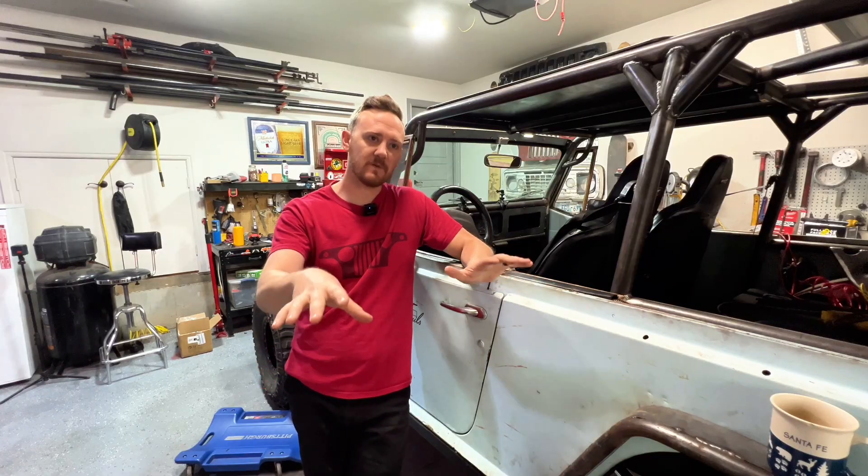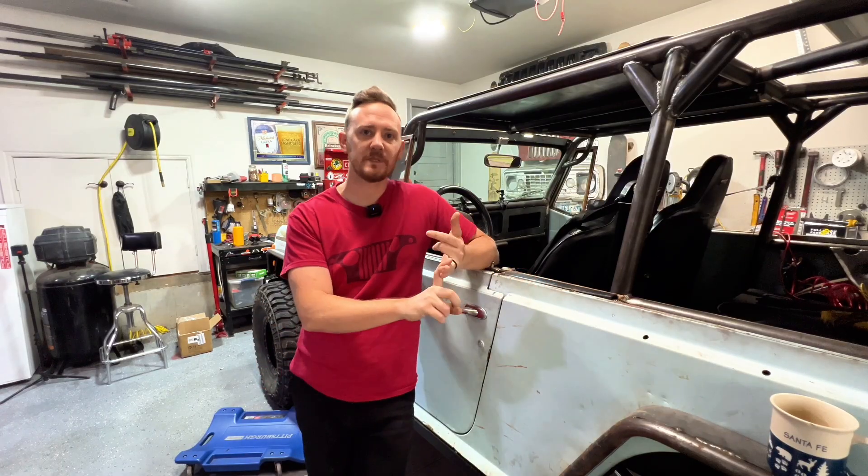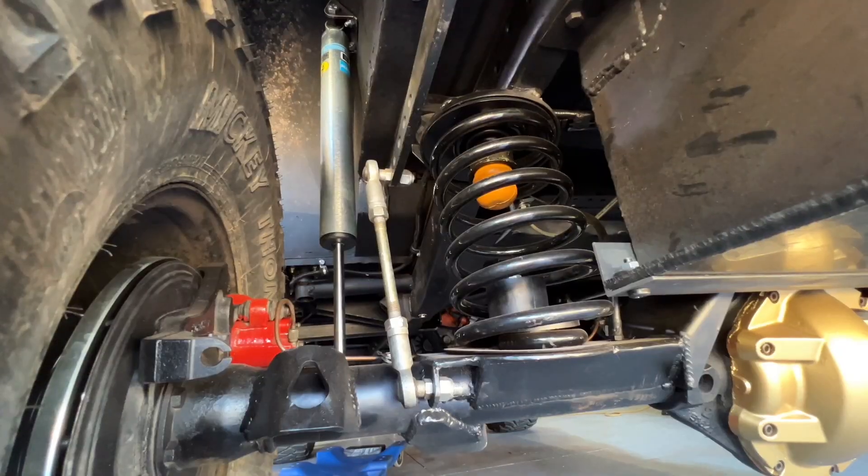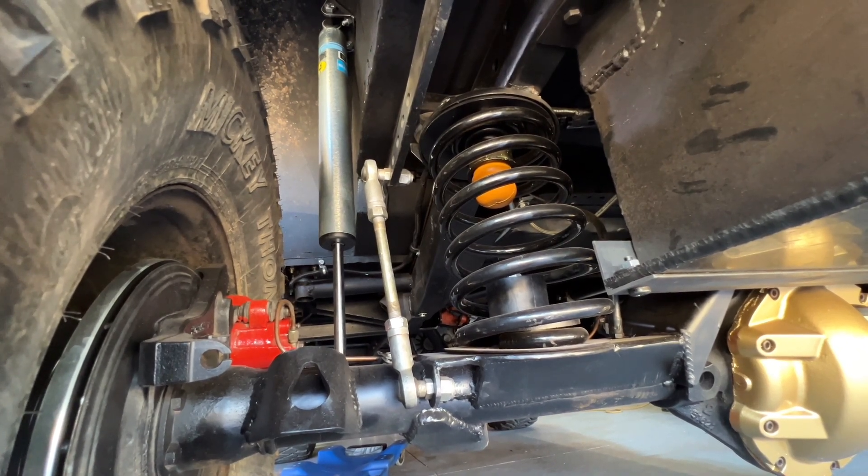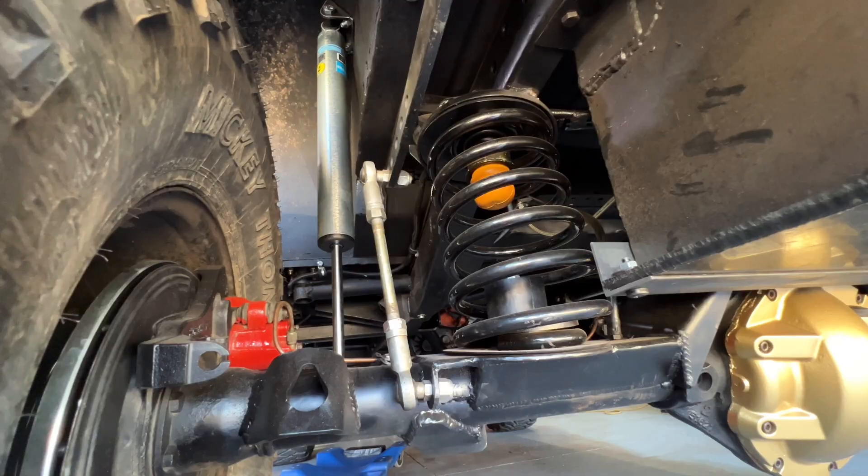It took a lot of time to clean up those brackets, and I don't know if the product's really better than it could have been. For the coil springs, I made a low-profile truss for the lower section, used some steel tube, made a catch for it, used the coil buckets up top, and mounted those to the frame.